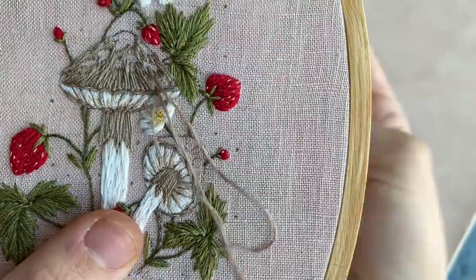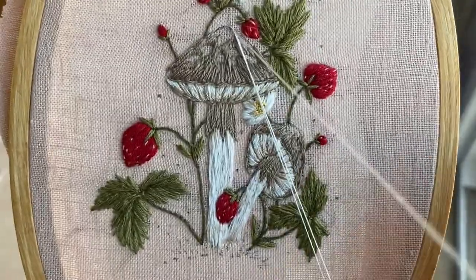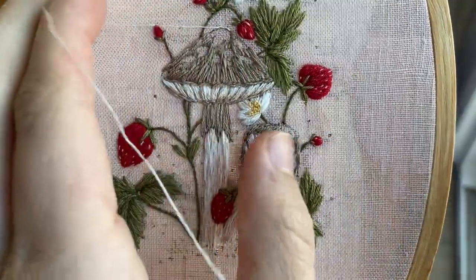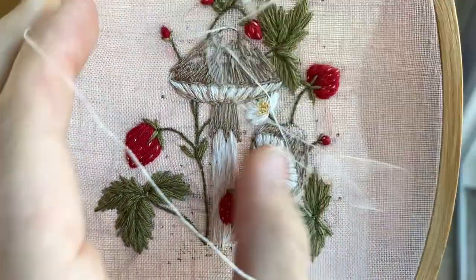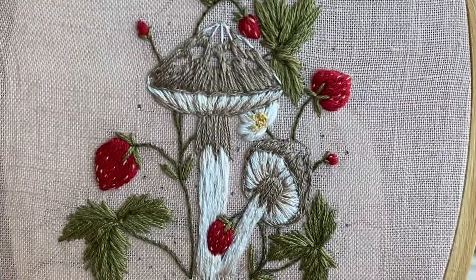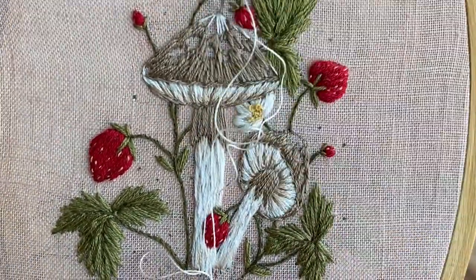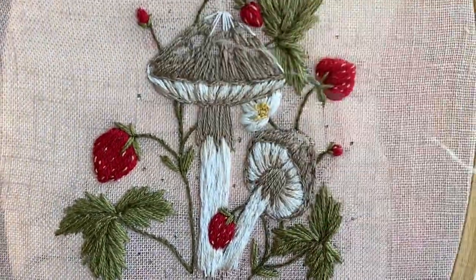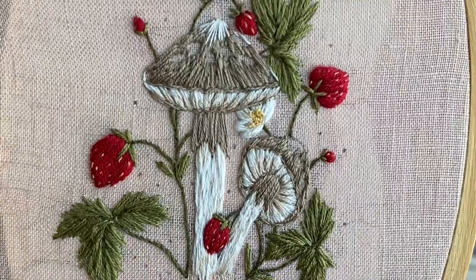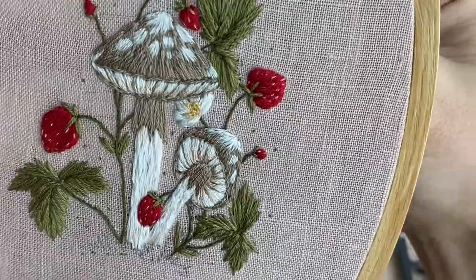Now we're going to fill in the spots. Using one strand of white floss, I'm putting down a bit of stem stitch around the exposed edges of the spots on the farthest edge of the mushroom — just to very slightly pad them. Then I stitch guide stitches to keep angles correct and fill in the spaces between each guideline. This doesn't have to be perfect — allow your white stitches to overlap the brown stitches to give them just as much dimension as the brown ones.